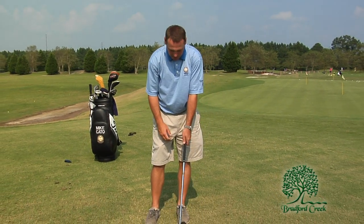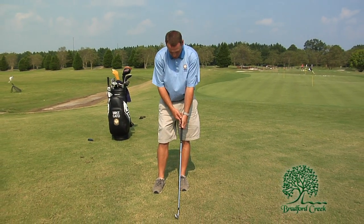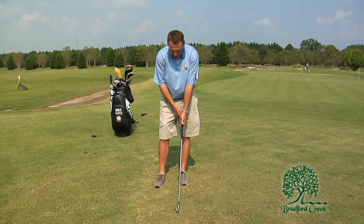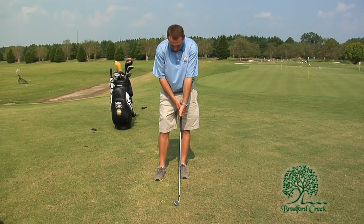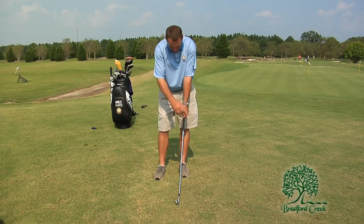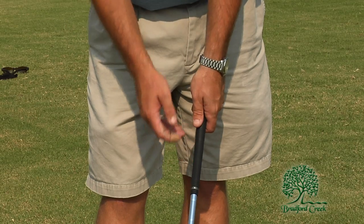The golf grip should be positioned for right-handed golfers mainly in the left hand. We want to make sure that the grip is positioned in the fingers of the left hand and not the palms. Once we get the fingers of the left hand on there, we'll notice that the club basically forms a straight line with our left arm, then we put our right hand on there.